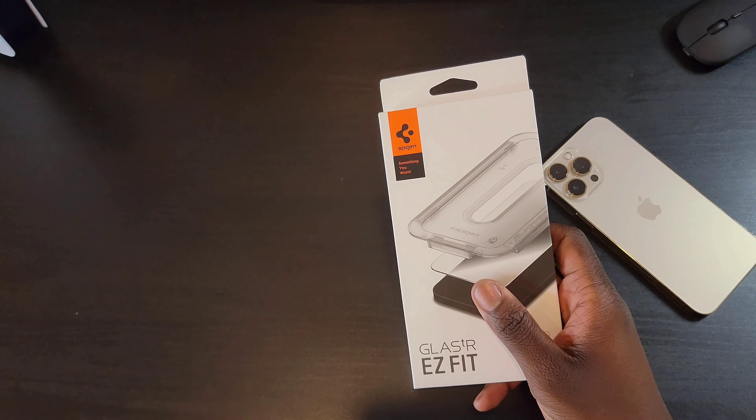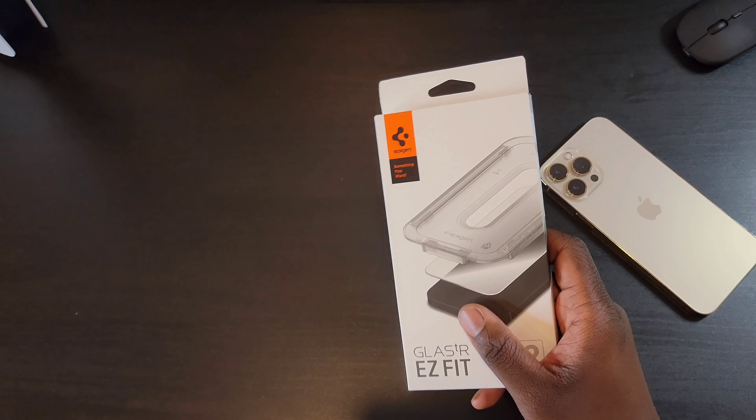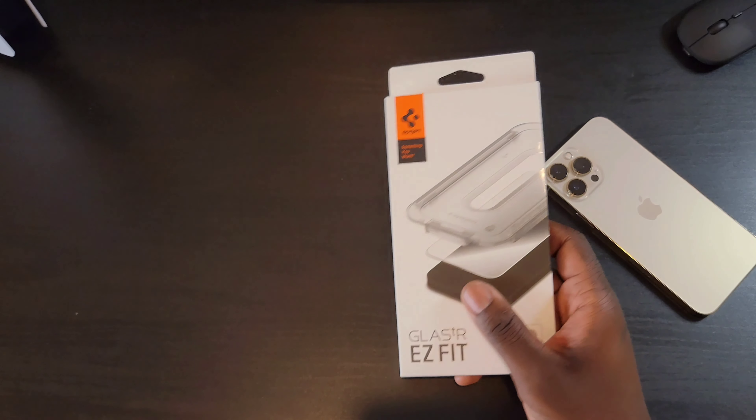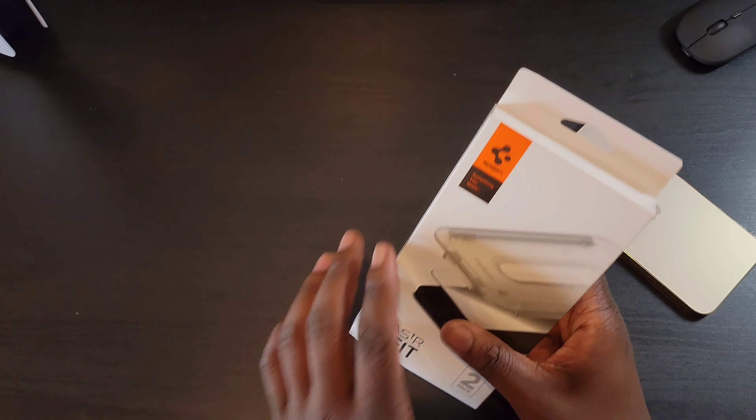But anyway, this is a Spigen Easy Fit tempered glass screen protector and it's a two-pack. So let's go ahead and get into it.